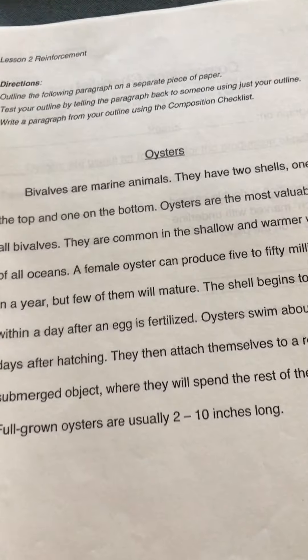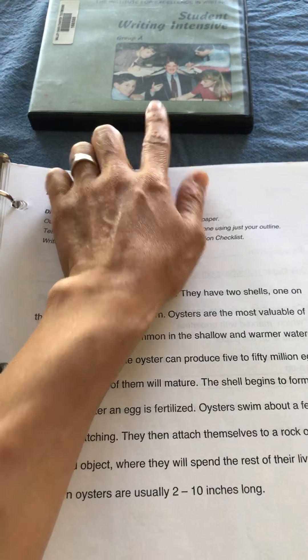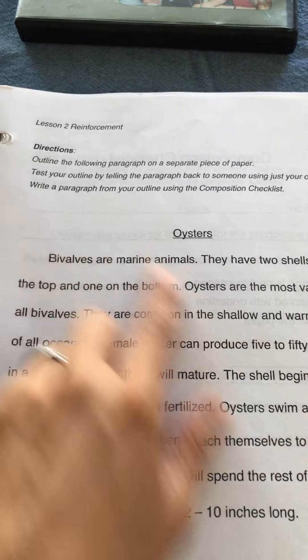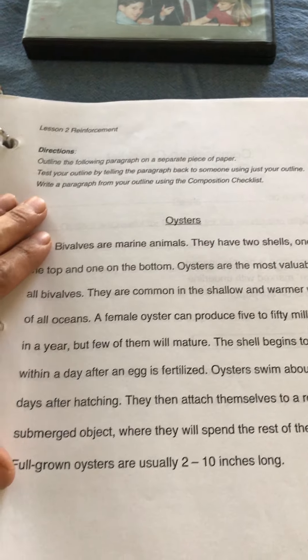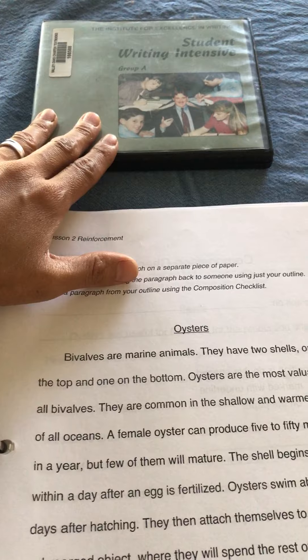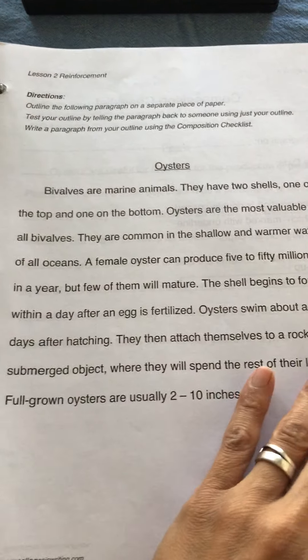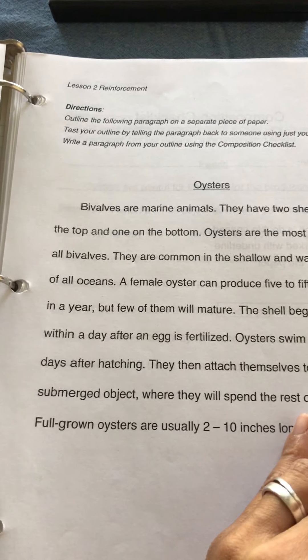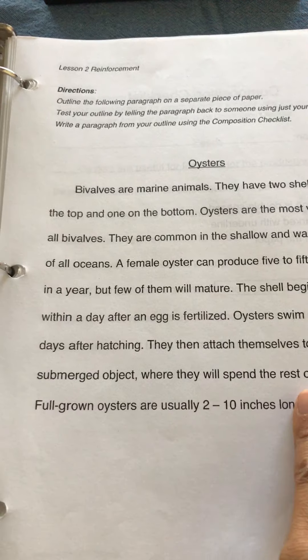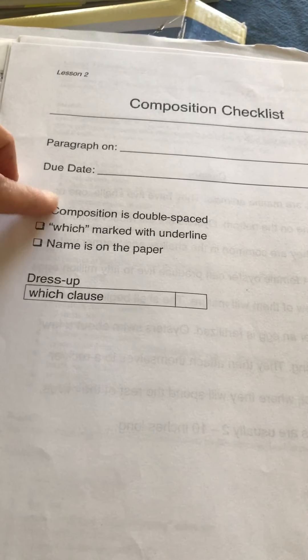Each lesson has a main paragraph, which they do in the DVD, and a reinforcement paragraph that is not included in the DVD. I let my child watch the DVD and do the main paragraph along with it, and then the next day she comes back and does the reinforcement paragraph as homework. I check her work afterwards. It does have a checklist for each part.